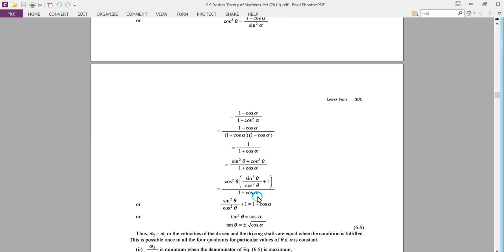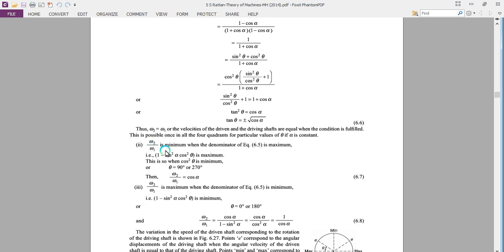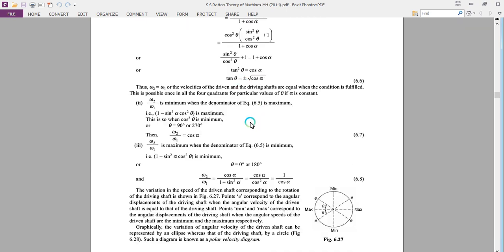For that you will get the value of tan(theta) equal to ±√(cos(alpha)). Thus omega2 equals omega1 when this condition is fulfilled. This is possible once in all four quadrants for particular values of theta if alpha is constant. For omega2 / omega1 to be minimum, the denominator of the expression should be maximum. This is possible when theta is 90° or 270°, giving omega2 / omega1 = cos(alpha). And omega2 / omega1 is maximum when theta is 0° or 180°.